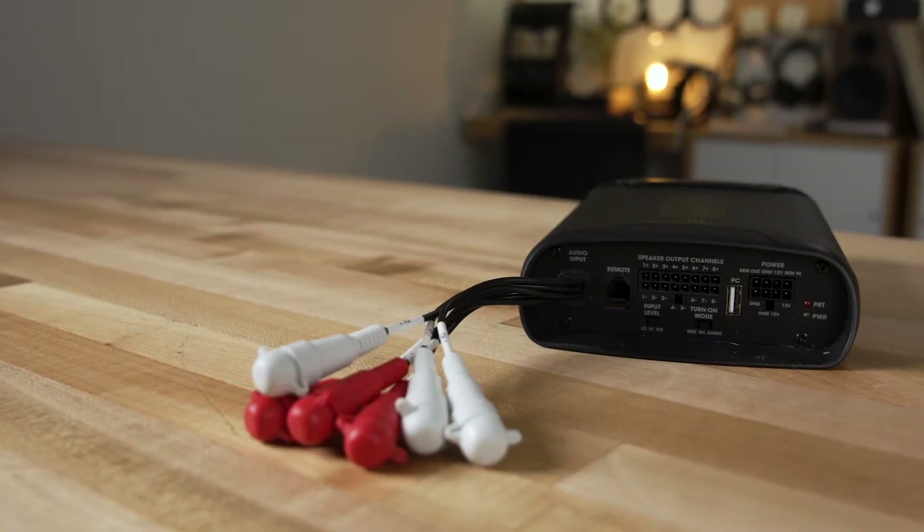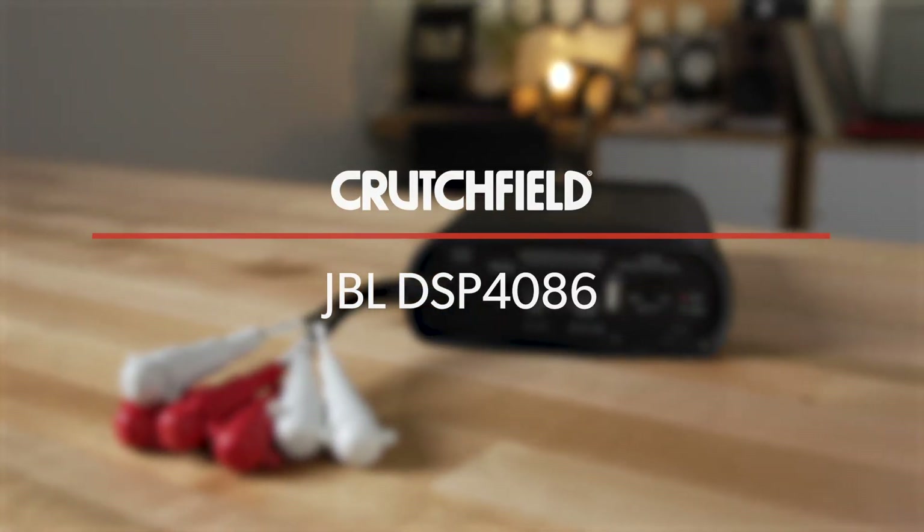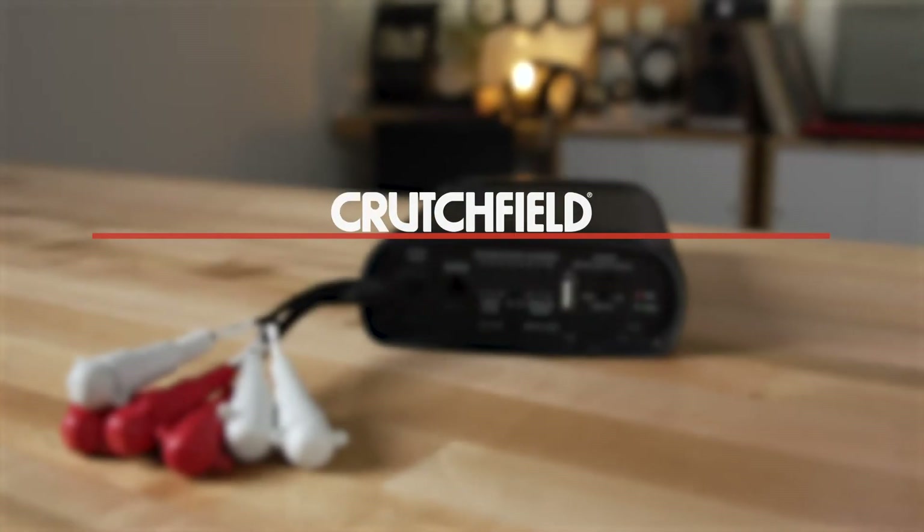Hey, I'm JR, Training Manager here at Crutchfield, and this is the JBL DSP 4086. It is an eight-channel car amplifier with digital signal processing built in.